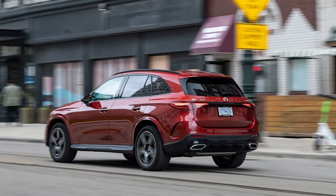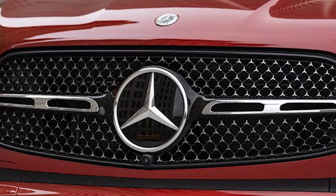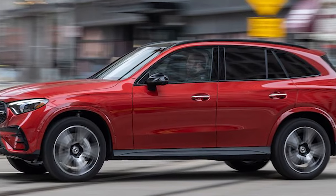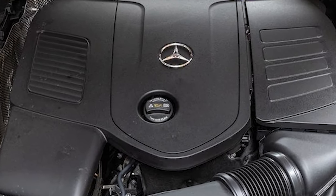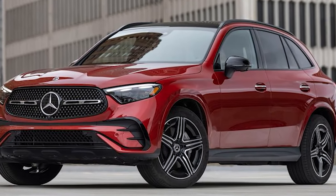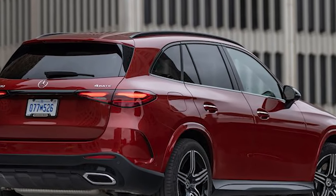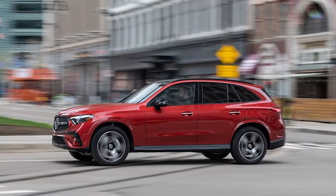2023 Mercedes-Benz GLC 300 4Matic. As goes the Mercedes-Benz C-Class, so goes its sport utility sibling, the GLC-Class. Benz's compact executive sedan received a comprehensive makeover for 2022, adding a 48-volt mild hybrid system to the powertrain and overhauling the looks, the cabin, and the tech therein. Now it's the GLC's turn, and while the 2023 GLC 300 may not look all that different from the outside, it's grown a bit and picked up some notably nicer accoutrements.